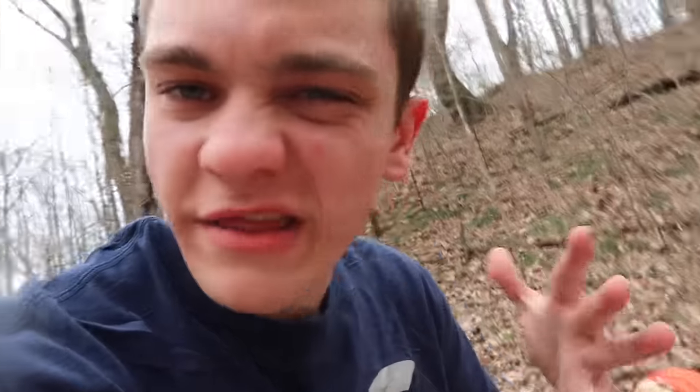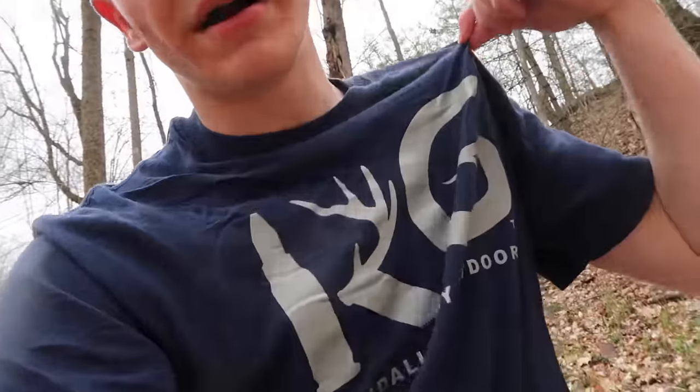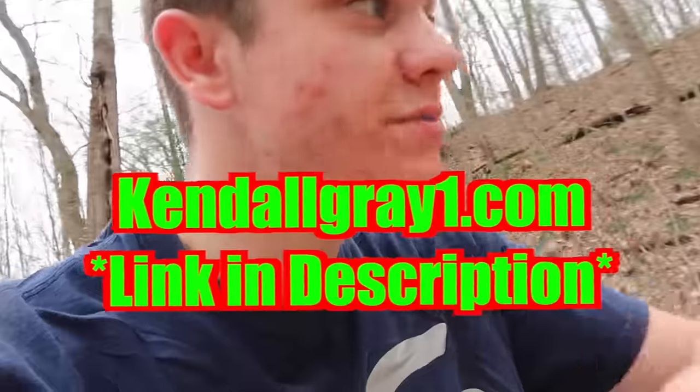Also guys, if you'd like to pick up any of the stuff — whether it be the knife, the backpack, the all-purpose lunchbox things, or even the fanny pack — I'm literally decked out in KG gear and merch. If you want to check out any of that stuff, it's kindlegrade1.com slash shop, first link in the description.